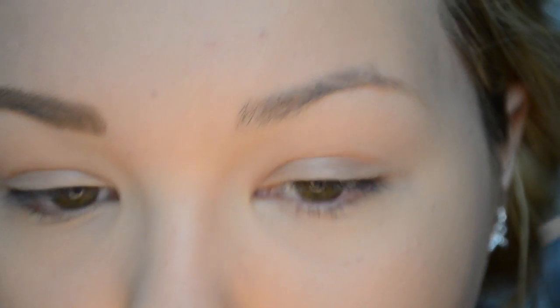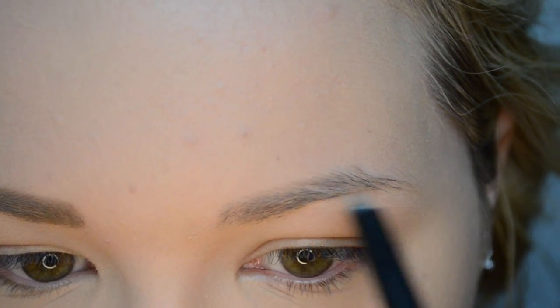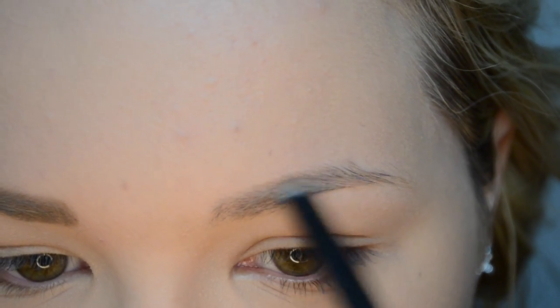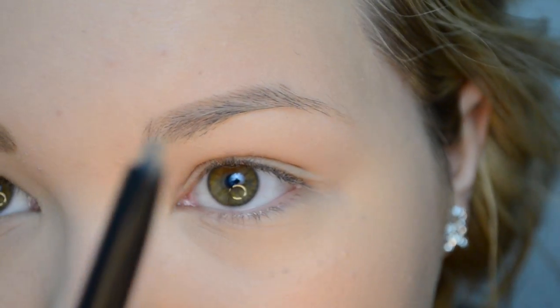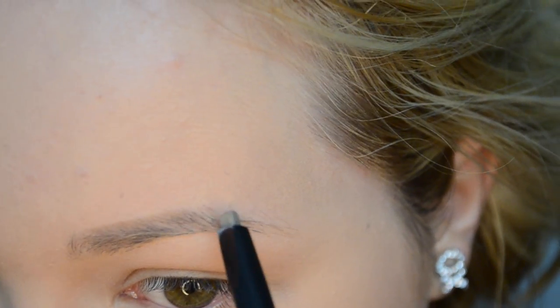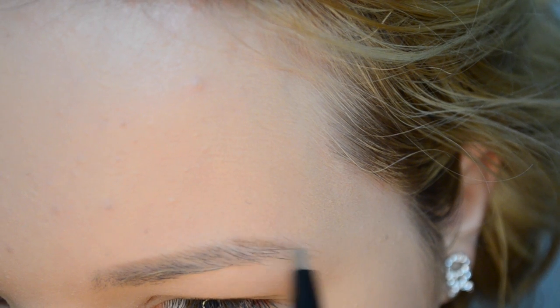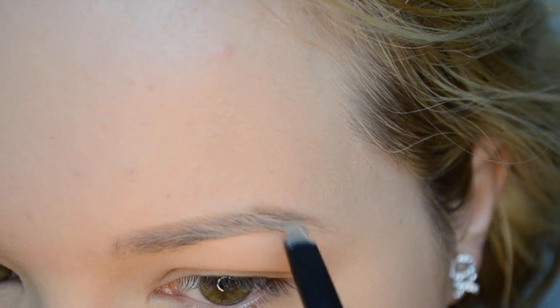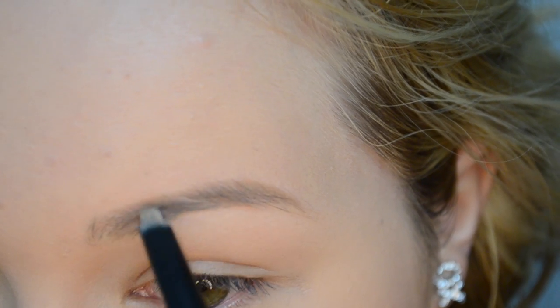So I'm going to go in with the side of the eyebrow pencil to map out where I'm going to draw my brow. Just like that — so we have the top of the brow. Then I'm going to use the tip, the smaller end of the eyebrow pencil, to draw on my tail. Then go back in with the side of the eyebrow pencil and fill in the end. I like to use this side to fill in the brow as well, then go underneath and map out the brow using this side of the eyebrow pencil.